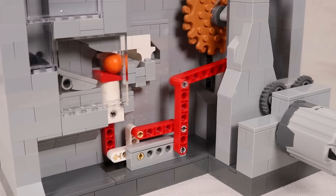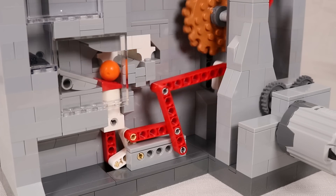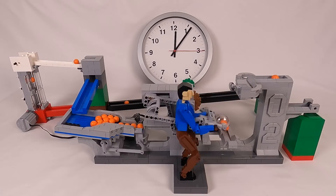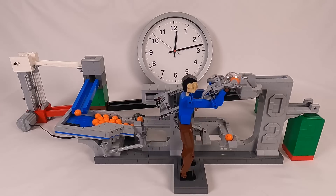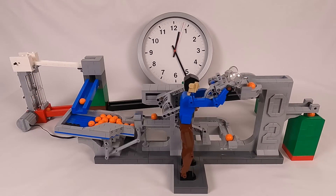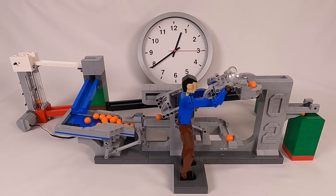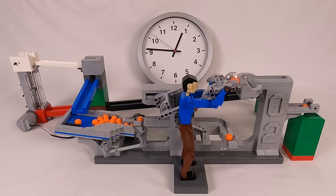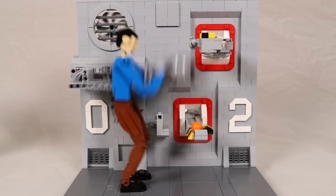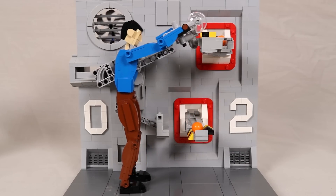The standalone version also has an additional piston off the same drive crank to control the ball return. As far as performance goes, I haven't tested it too extensively. I have run the GBC module at one ball per second for 45 minutes before it had a drop, which actually isn't too bad. Since there is no one ball per second requirement for the standalone version, it can be run a bit slower, which does seem to make it a bit more reliable.